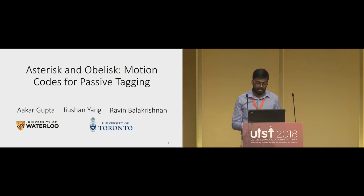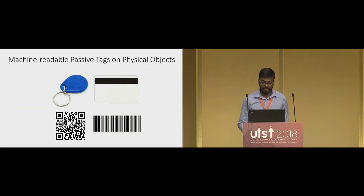In this work I'll propose a novel technique for passive tagging called motion codes. Passive tags are machine-readable zero-power tags that are placed on physical objects or surfaces. For example, RFID tags, magnetic strips, or optical tags like barcodes and QR codes — these are all passive tags.